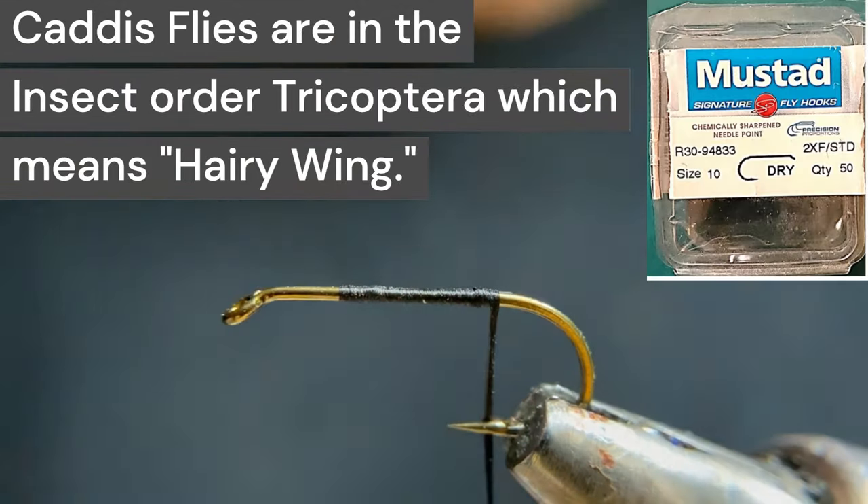In my vise, I have a size 10 hook. It's a two extra fine wire, so this fly will be very light and buoyant.